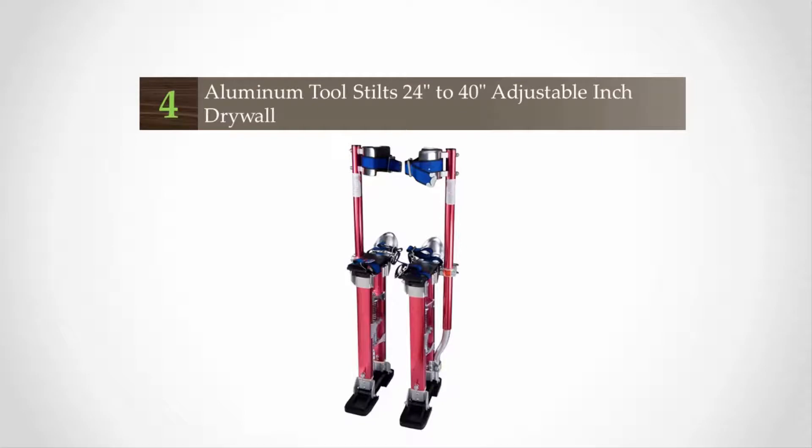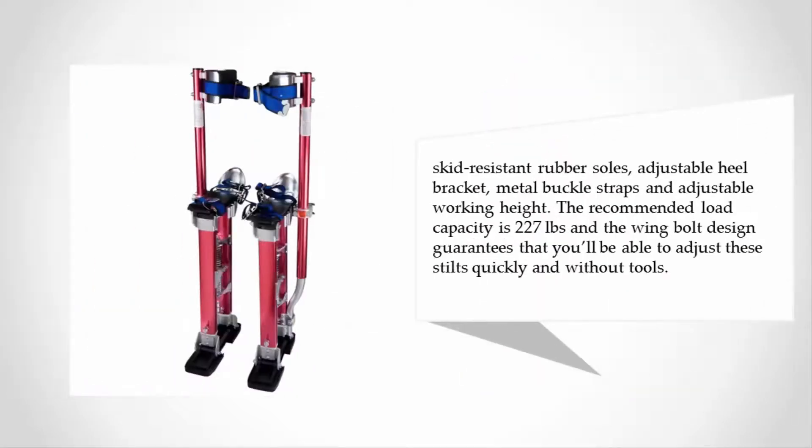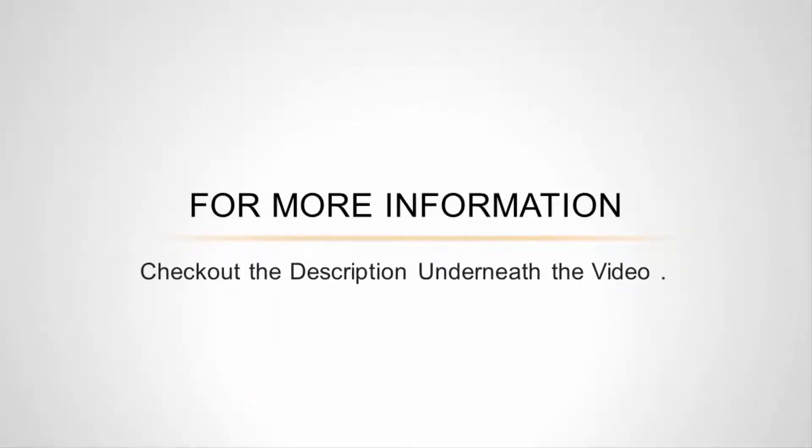At number four, these red adjustable painters stilts offered by Yescom are easy to assemble, comfortable, and reliable. Users love the sturdy construction but some do note that they are expensive. These red drywall stilts are made of lightweight aluminum and have a size of 32.1 x 12.4 x 7.5 inches, a weight of 15.5 pounds, dual action springs, skid-resistant rubber soles, adjustable heel bracket, metal buckle straps, and adjustable working height. The recommended load capacity is 227 pounds and the wing bolt design guarantees that you'll be able to adjust these stilts quickly and without tools.